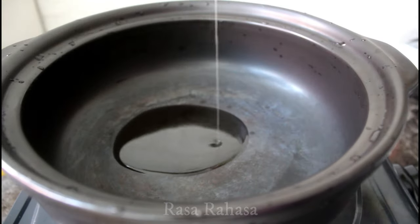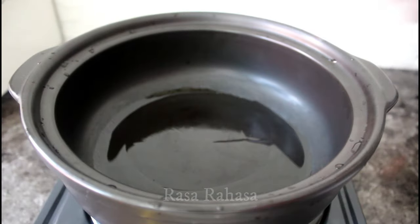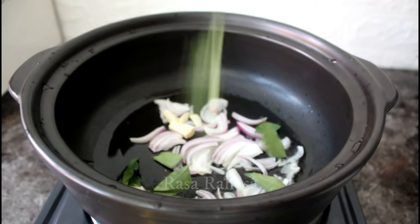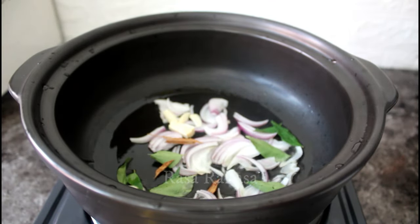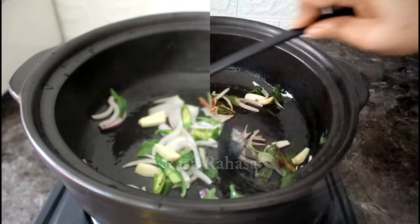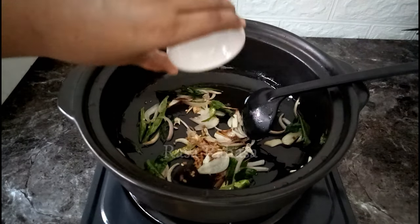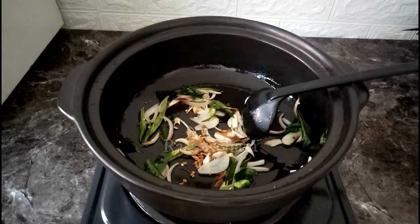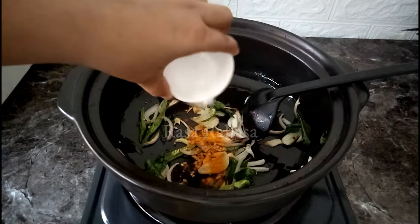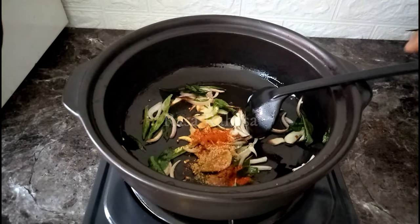First of all, if you have found the window, it will be available for the window. Back to the store, put the rest and put in a bit of a piece of a sheet. Put in and put a sheet and do it, and add a sheet and put in the sheet.